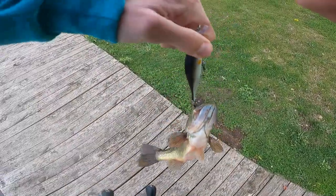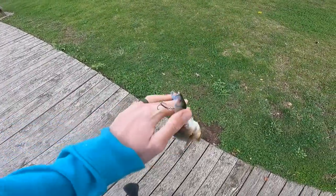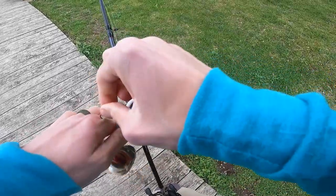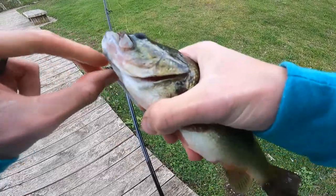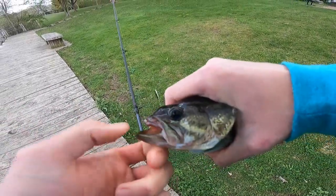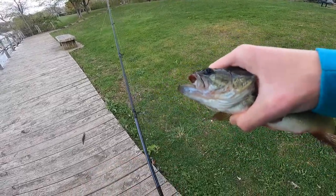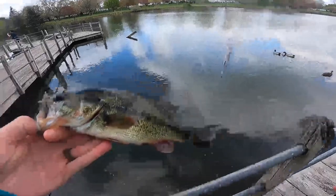Just a little guy, but he liked that little creek chub jerkbait. Ouch — thank goodness that did not go past the barb. These little dinks can be a real pain in the butt with treble hooks. Look at that — he's got a little derpy face. We're on the board, and this little guy liked that little creek chub jerkbait.